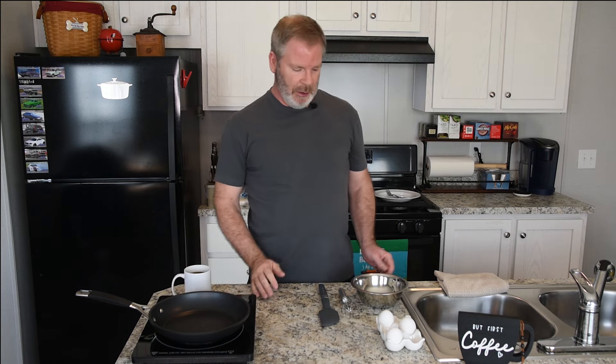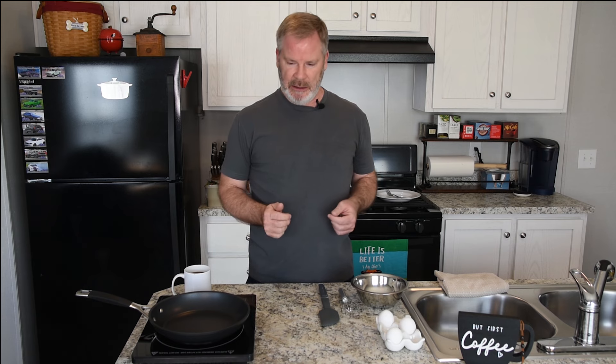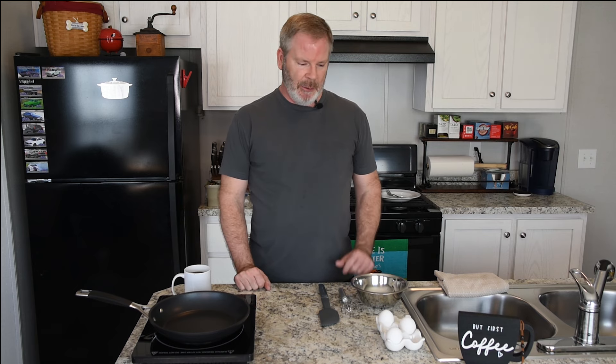So today what we're going to do, we will be making scrambled eggs with toast. It's just me in the house today, so I'm just going to do a simple three eggs, cook them up, throw some toast. I normally recommend three eggs per person — so if you're having two people, make six eggs; three people, nine eggs, and so on.